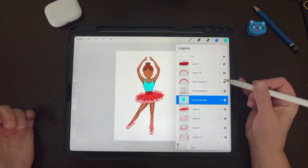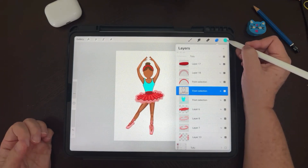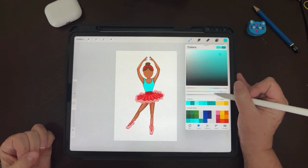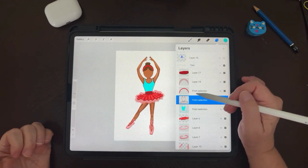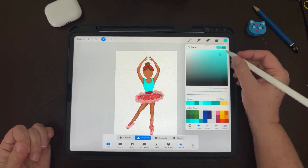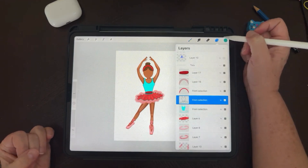And it just changes it — it's like magic actually. Then we're going to go to the outline. We're going to select a slightly darker teal and do the same thing. We can play around — maybe even the darkest one. Yeah, the darkest one works better.